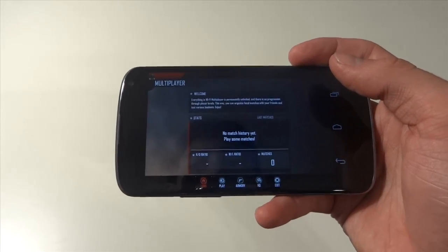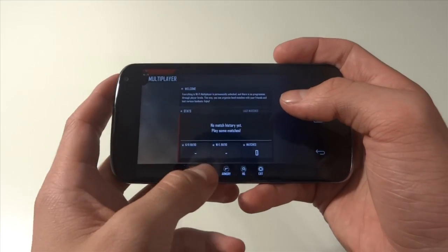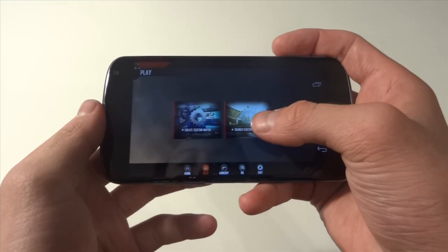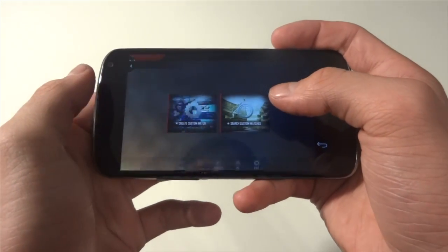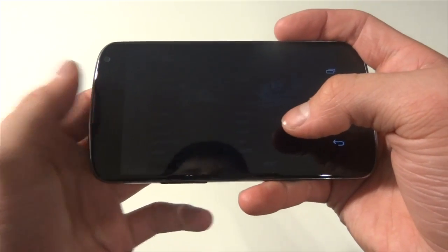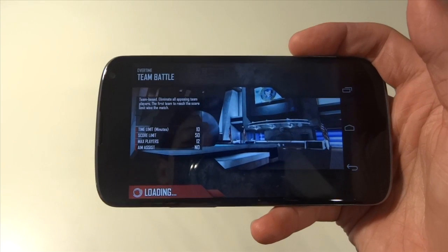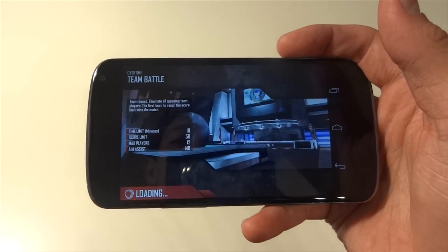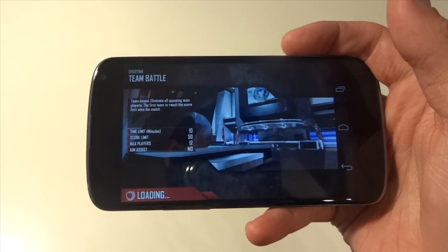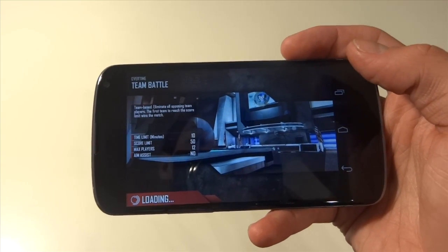Now the first thing we're going to do is get into a quick game of Modern Combat 4 — it can just be ourselves. Basically all we need to do is get a screenshot of the screen, that way we can go and make some buttons and make it look like our PS3 controller, as if we're actually pressing and using those buttons.